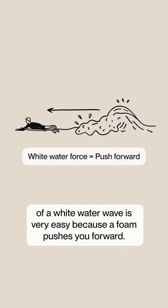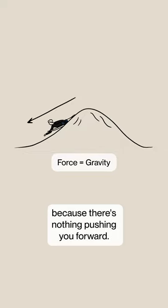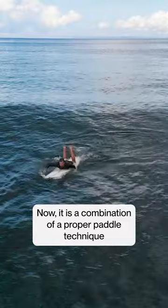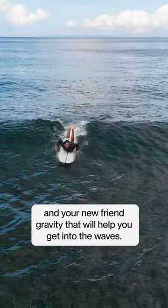Matching the speed of a white water wave is very easy because the foam pushes you forward. Matching the speed of a green wave is a whole different ballgame because there's nothing pushing you forward. It is a combination of a proper paddle technique and gravity that will help you get into the waves.